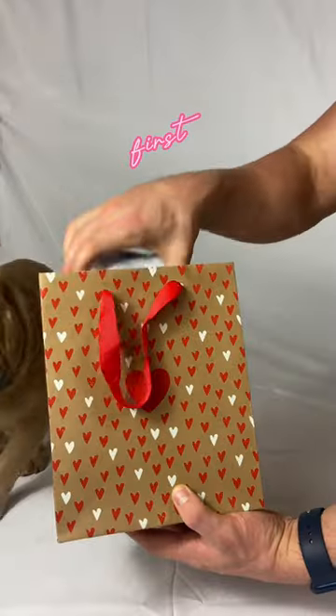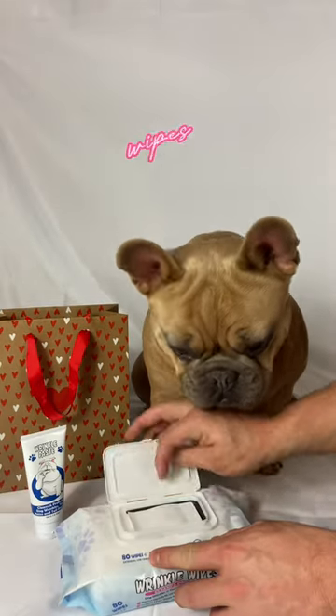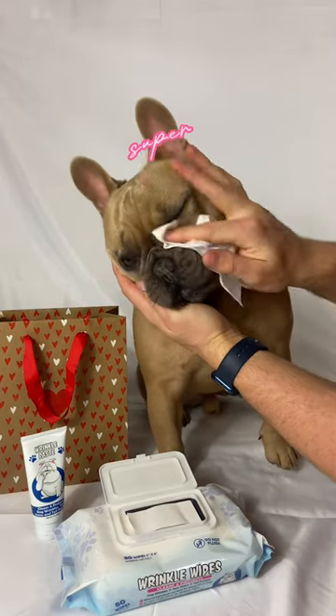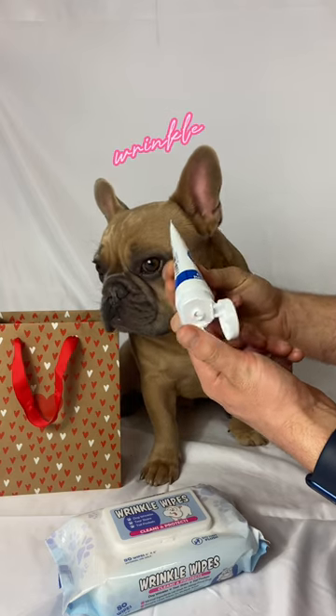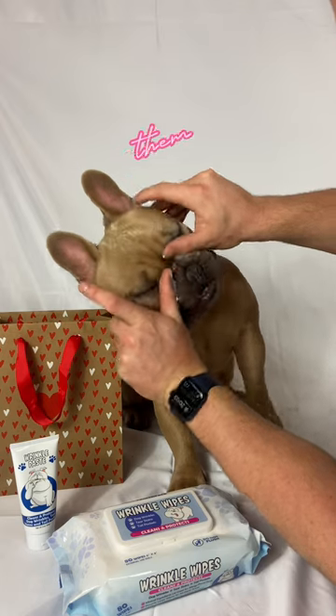Come get ready with me for my Valentine's date! First up, I need to give my face a clean. I use the wrinkle wipes to clean any dirt on my face and skin folds — they are super soothing and gentle on my skin. Then I apply the wrinkle paste into my skin folds; this really helps get them clean and creates a protective barrier to stop dirt and moisture.